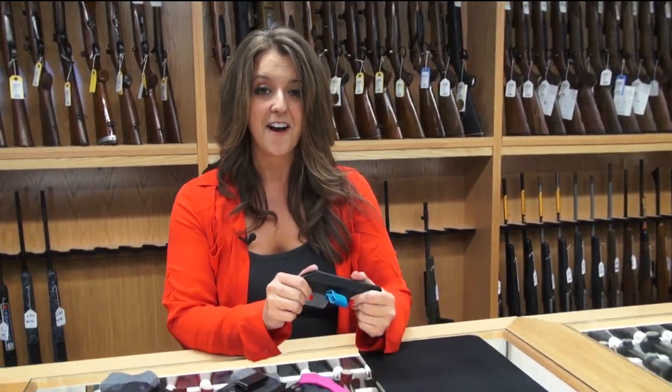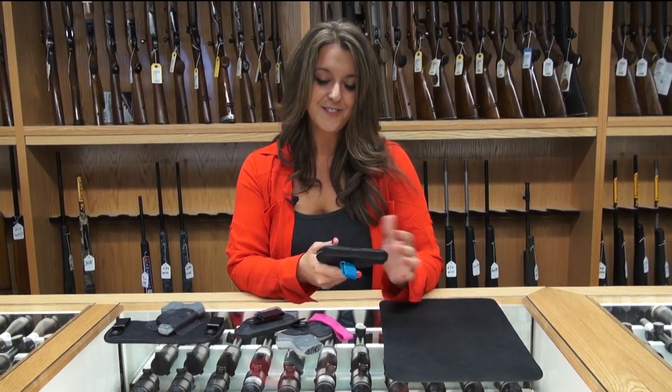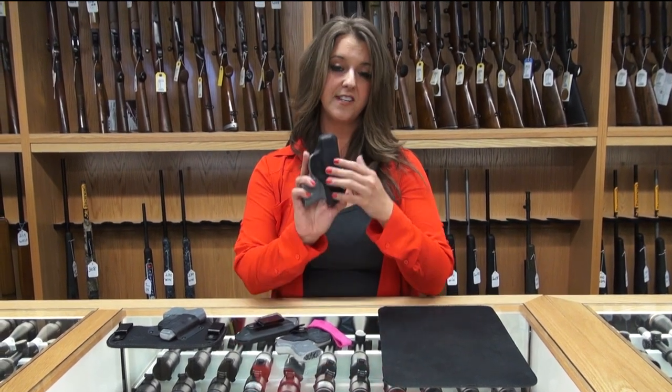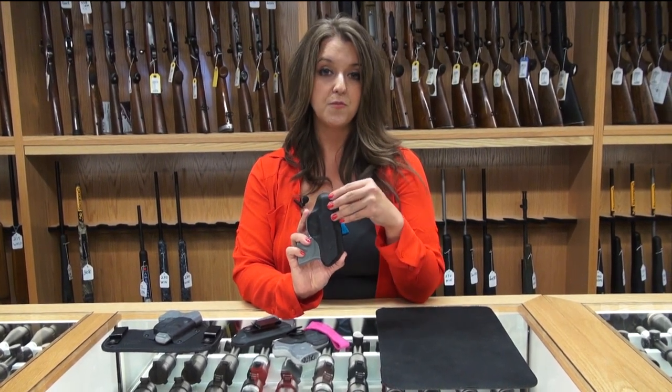Another thing that I've learned is whenever it's a little bit warm in summertime — some men sweat, we glisten. So one thing to do if you have a little bit of glistening going on is to take some moleskin from the pharmacy, put it on the back of the holster right here, cut it out to fit however much you want, and that helps with moisture control.